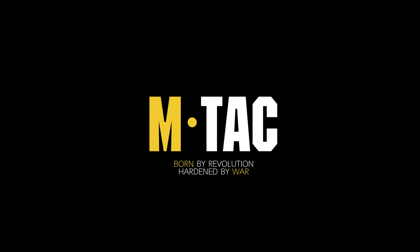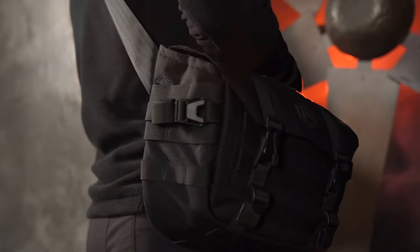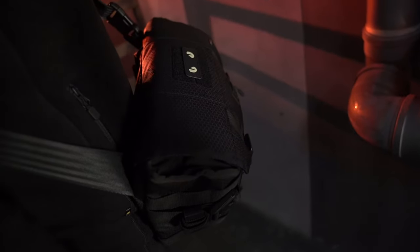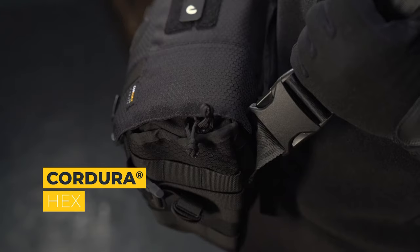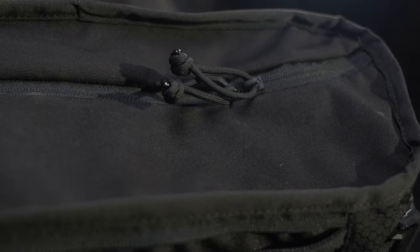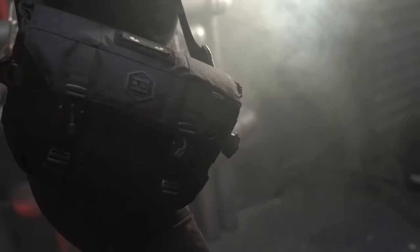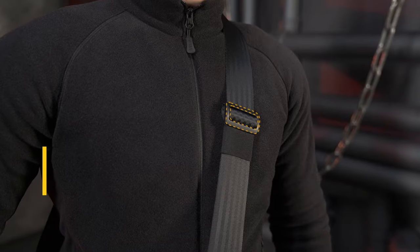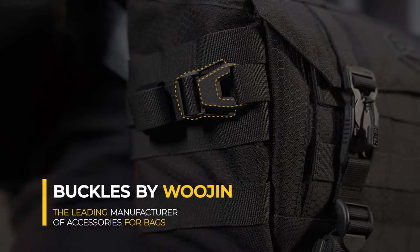MTAC presents the ergonomic messenger bag Elite Hex, which combines a stylish look and carefully thought-out functionality. Made of Cordura Hex, a high-quality material resistant to mechanical damage, with inserts made of Cordura 500D and Cordura 1000D — high-strength fabric resistant to abrasion and high loads. Plastic buttons are from Yujin, a leading manufacturer of accessories for bags.